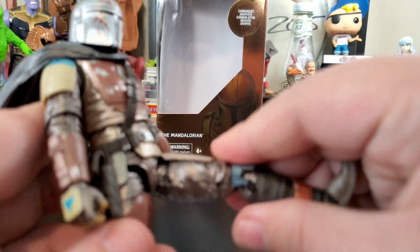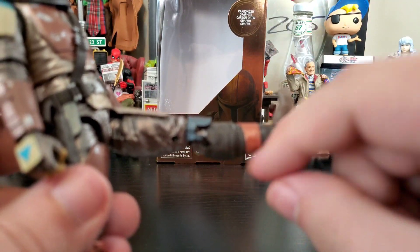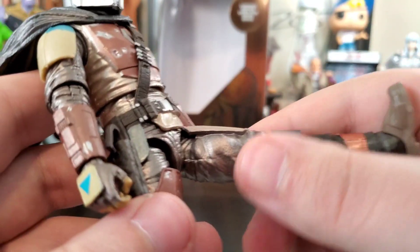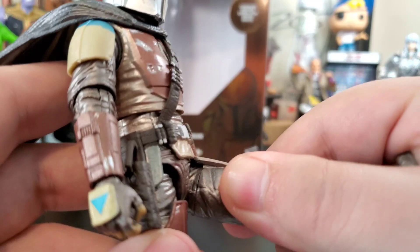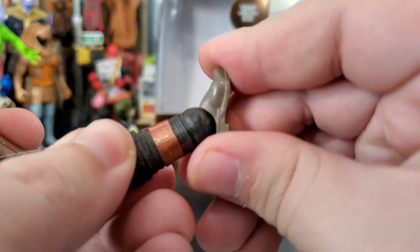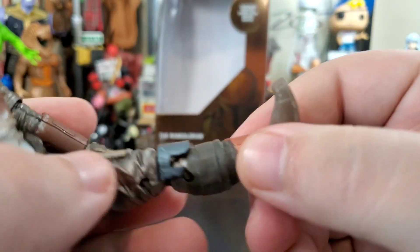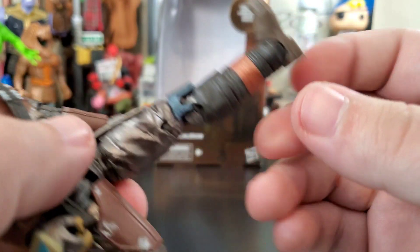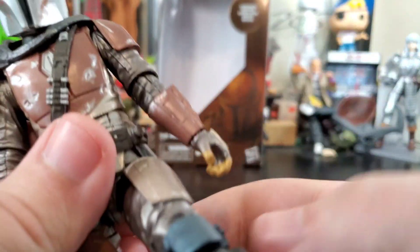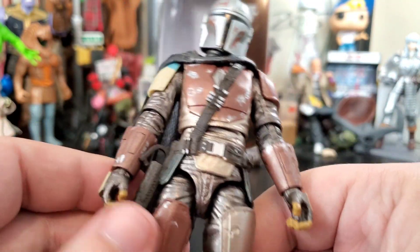His feet can kick up to a moderate range. He has a thigh cut, double-jointed knees, ankle bend, and a pivot — but no boot swivel, which would have been a nice extra step of articulation in the legs.